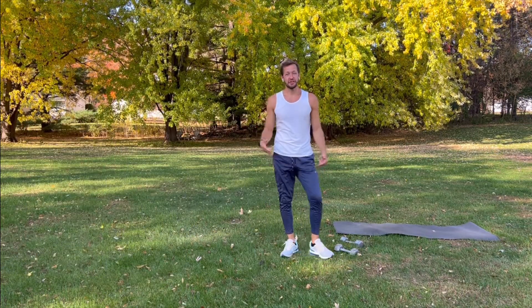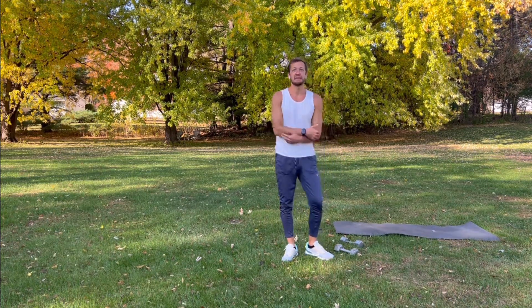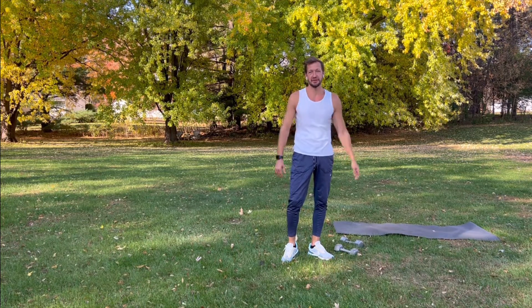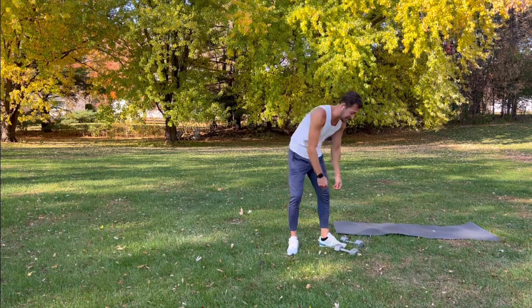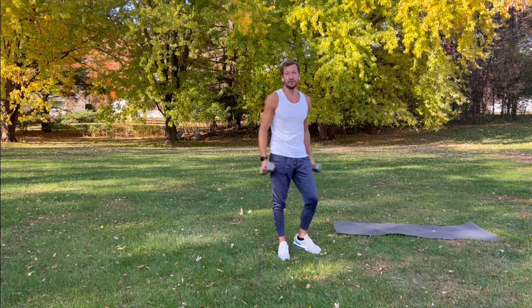Hey everybody, today we're going to go through five quick tricep workouts that you can do anytime, anywhere to really get the back of your arms working and strengthen them up a little bit. If you have a set of light hand weights, pick those up. We're just going to run through five quick exercises. Pick up your weights — I have 12s, 3s, 5s, 10s — whatever you feel comfortable using.